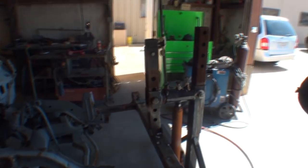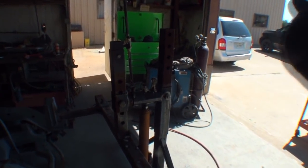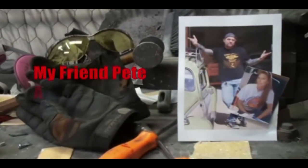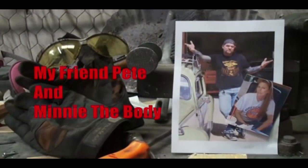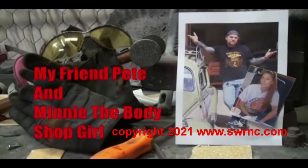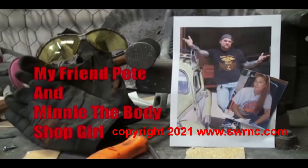Before we go any further, welcome to DIY Automotive School with my friend Pete and Minnie the body shop girl — it's everything you need to know about cars and more.